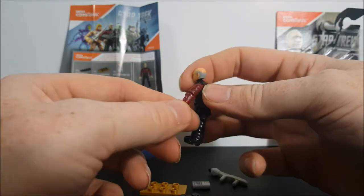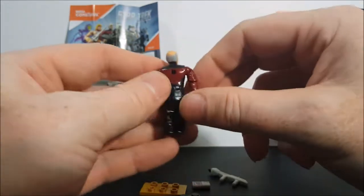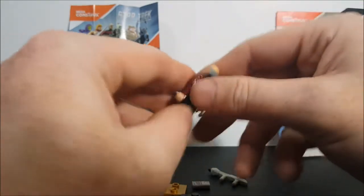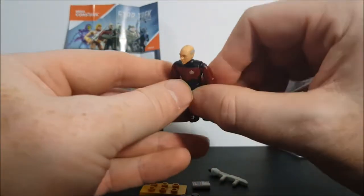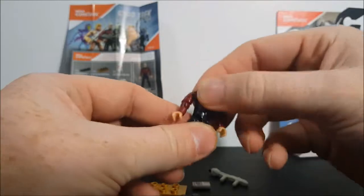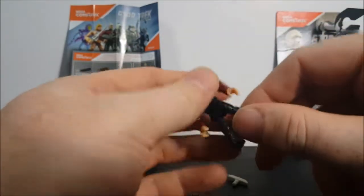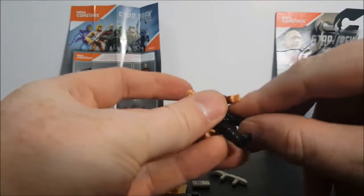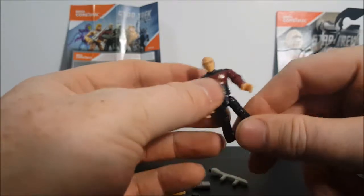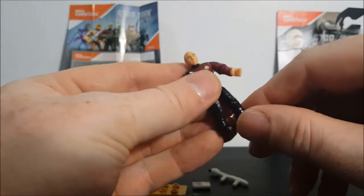There's a wrist swivel. They could have taken the extra time to put little black notches on the back of the shoulders — it's on the front but I don't understand why they didn't do it to the back. You've got a waist swivel, leg movement up and back, and out to about that far before it pops off. The knee gets about 90 degrees. No foot or ankle swivel.